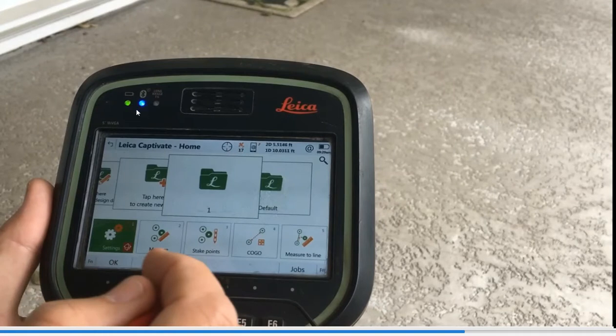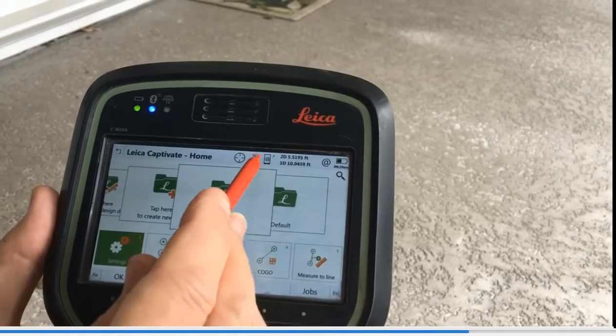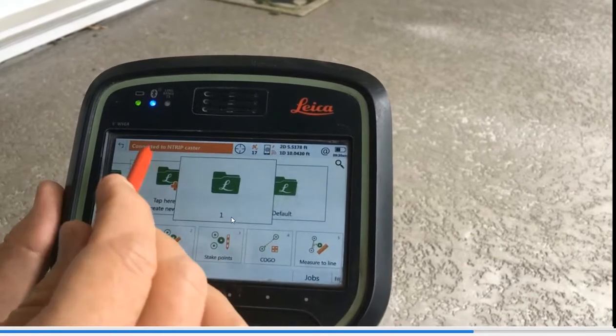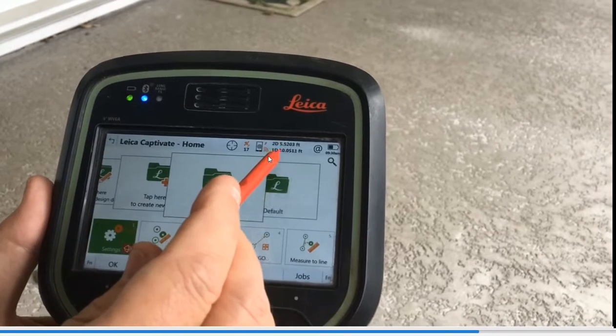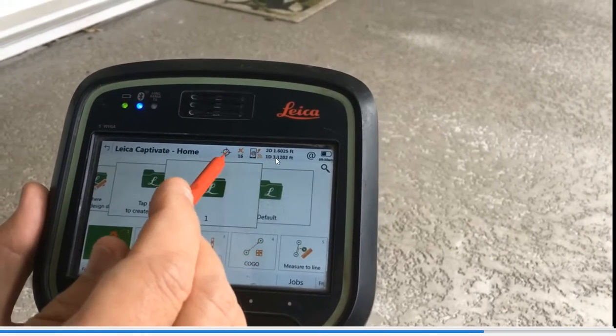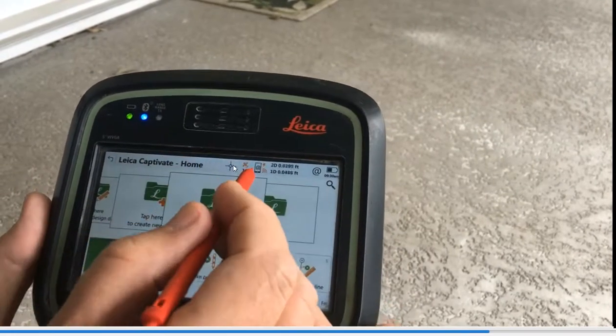We're hooked up via Bluetooth to the GS18. We're on the internet — there are no bars, but there's no triangle, which means we're on the internet. If we click on the modem and select Connect, Start Streaming Data, it enters and connects. The arrow will start pumping after 20 seconds. The 1D and 2D will start counting down, and then check marks come up for SmartCheck, and then it'll fix.